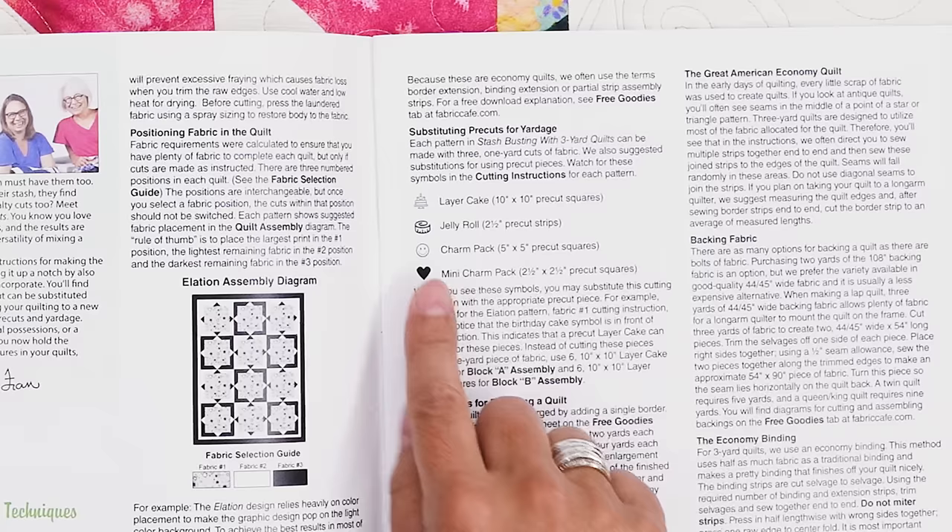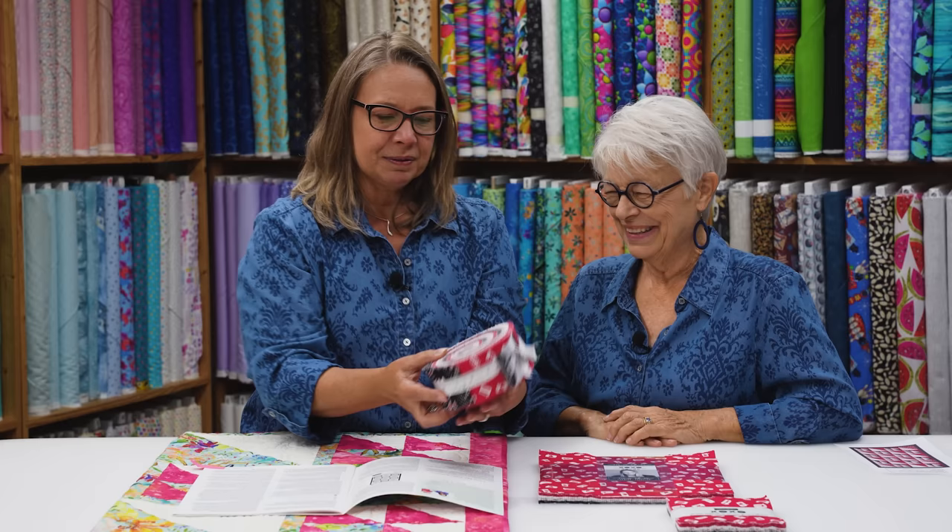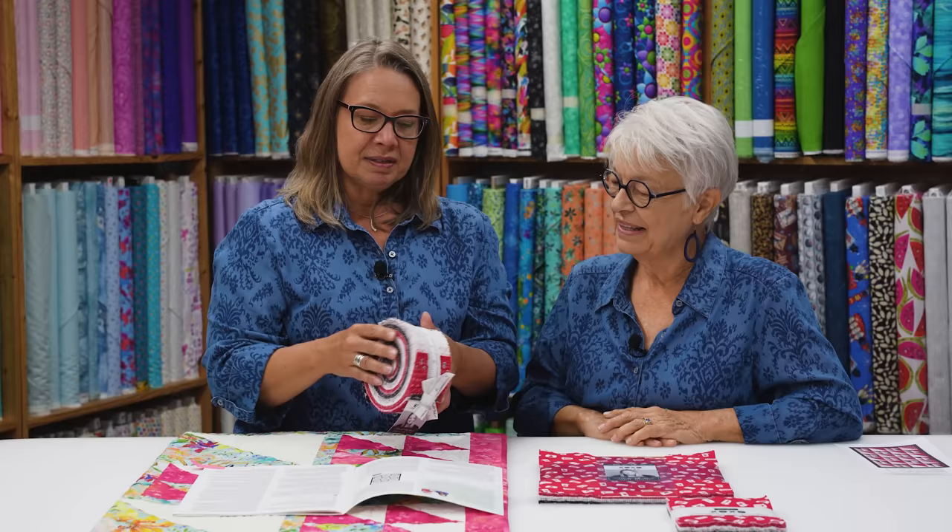The next symbol we have is the jelly roll symbol, and it's like a measuring tape all wrapped up — it kind of looks like a jelly roll. Here's our jelly roll — it's lots of strips rolled together. These strips are 2½ inches wide and 42 inches by the width of fabric.